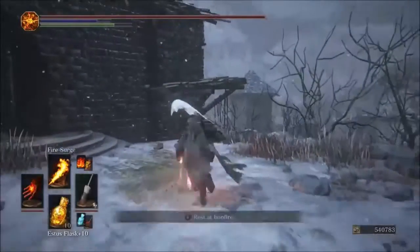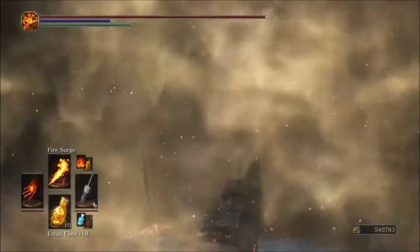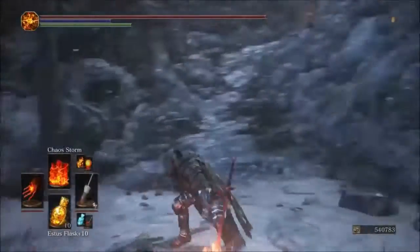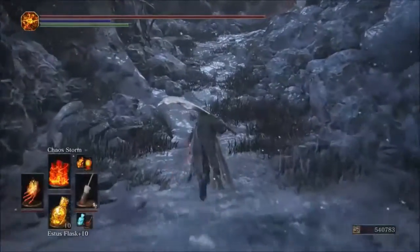The original Fire Surge hit for 50 damage, so again the original is stronger.